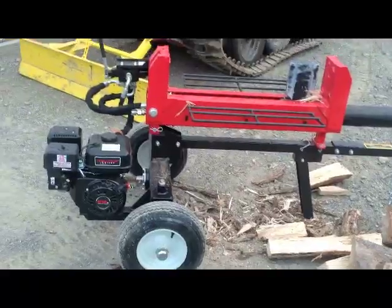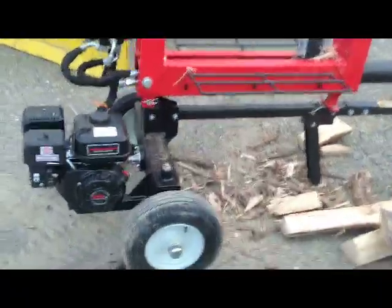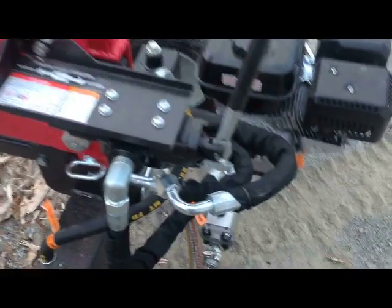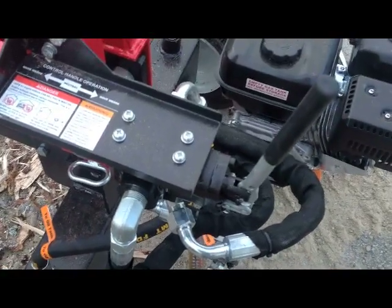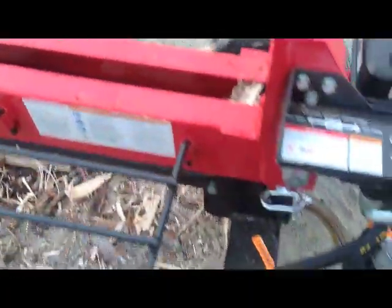I split a couple of pieces of wood and I'm pretty happy with it. You really got to pay attention with this valve because if you're used to a traditional wood splitter, you move it forward to split and then hit it back and it stays that direction. This is just the opposite — it cuts both ways — so you really got to pay attention to it. It takes some getting used to.